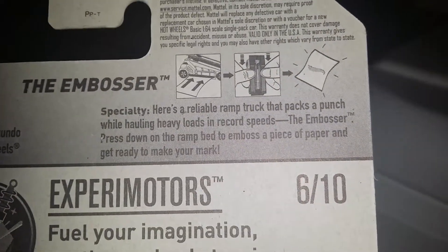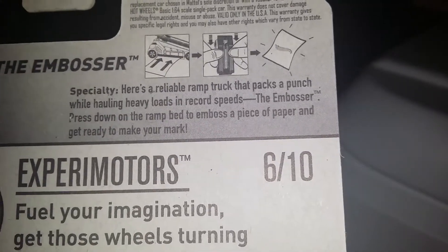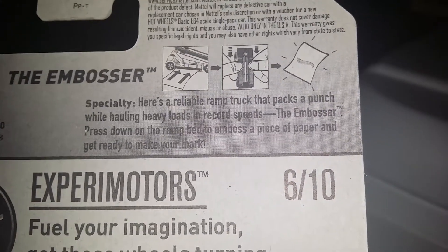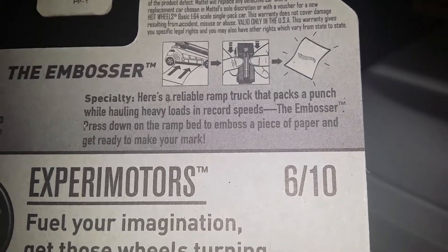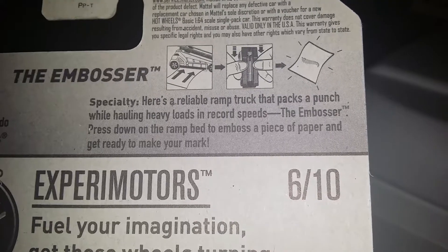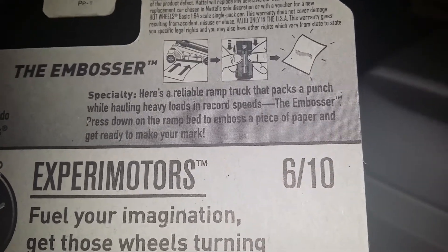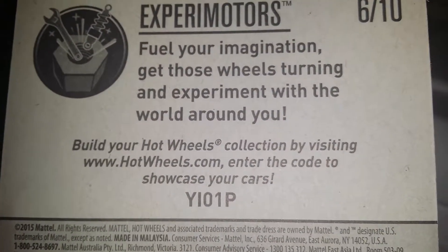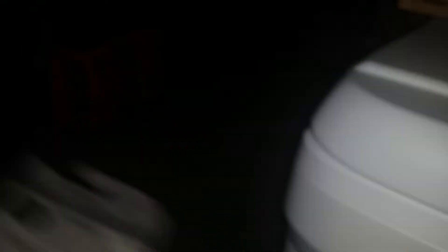Designer: Hog Wheels. It's a revival ramp truck that packs a punch while holding a heavy load at regular speed. Press down on the ramp bed to emboss a piece of paper and make your mark. The code is: Y, I, zero, one, P.